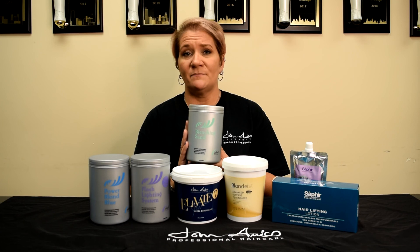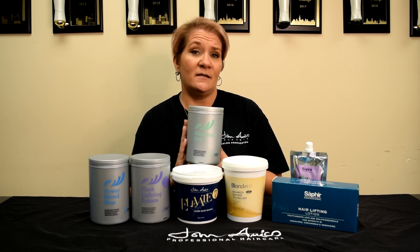This product contains seaweed and sea kelp, so you will notice as you pour it into the bowl it is a beautiful green color. That green, however, does not contribute in any way to any toning qualities as it lifts. Added benefit to this — it's a cost saver in your salon.